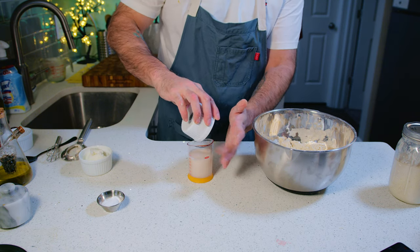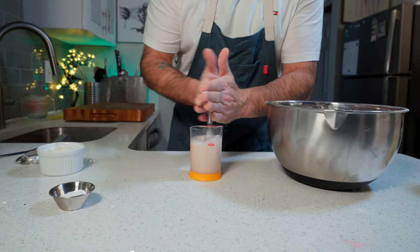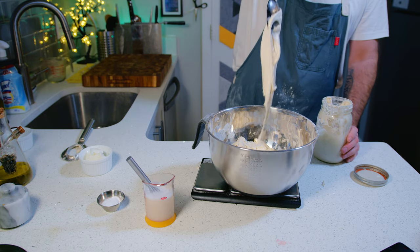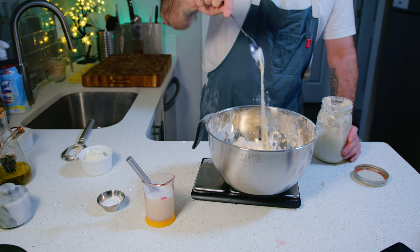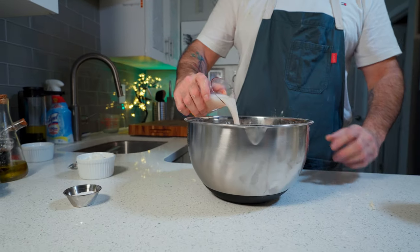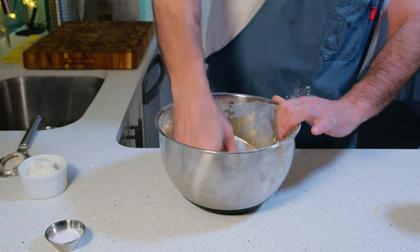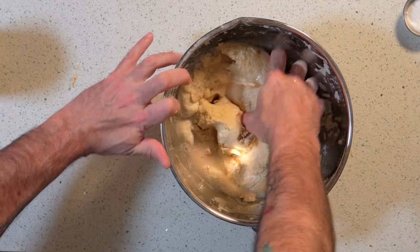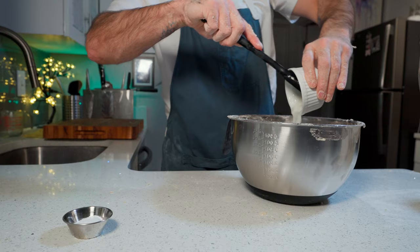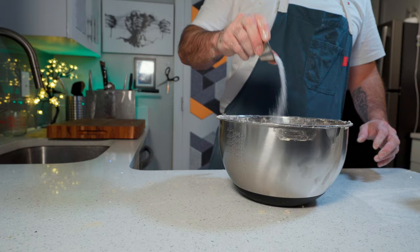Then put the sugar into that yeast mixture that's been sitting on the side and whisk it in so it fully dissolves. Time to add the chilled poolish to the dough — this should have been in your refrigerator for half an hour before using — and then in goes the yeast and sugar mixture. Everything's going to mix together; it's going to look really soupy and wet in the beginning but it'll start to slowly form a dough. After that, add the room-temperature lard and the salt for some further mixing — another two or three minutes until everything's fully incorporated.